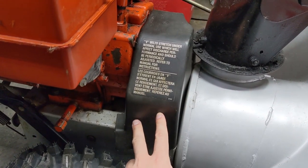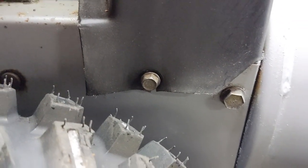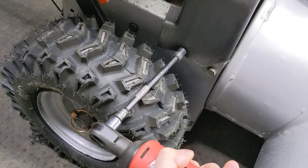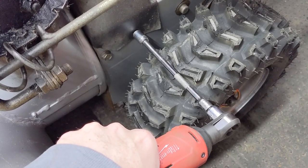On the majority of belt covers, they're going to be plastic and held on by one or two bolts. This one has a 3/8 bolt, so I'm going to go ahead and remove that now. I'm going to use my Milwaukee cordless ratchet with a 3/8 socket and an extension to get past the tire. Then repeat that step on the other side.